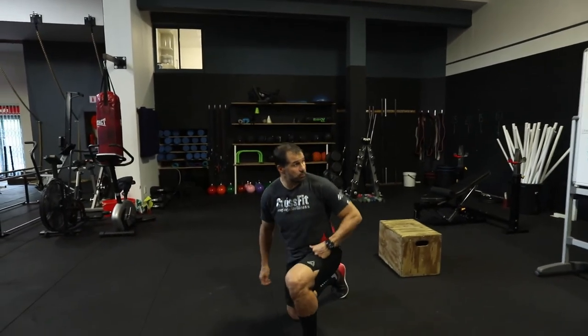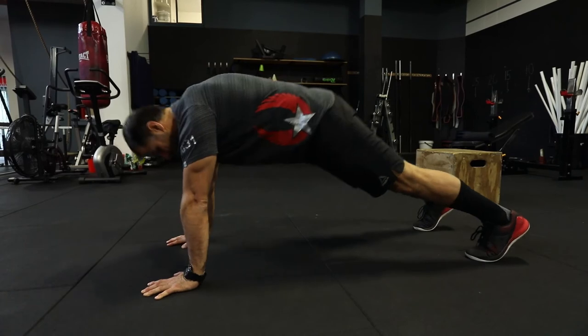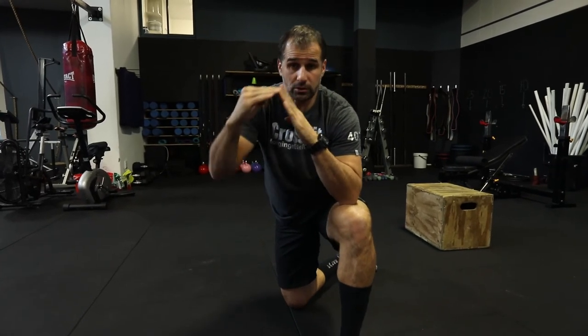For minute one: plank hold for 60 seconds, or hold in a pike and push back, or feet up on the wall with hips over shoulders for 60 seconds, or pop up to a full handstand against the wall and hold as much of those 60 seconds as you can.